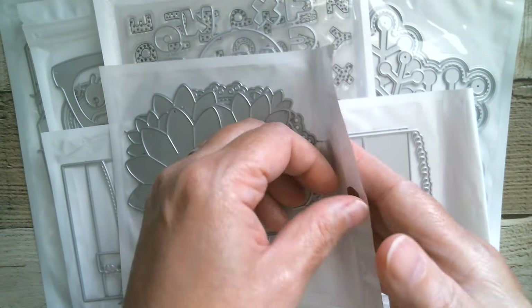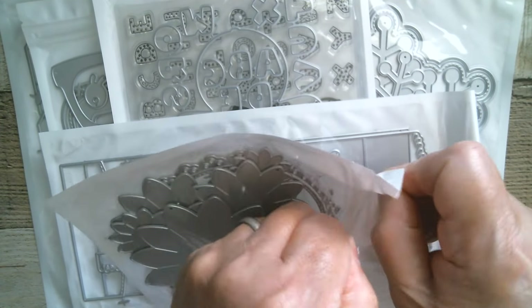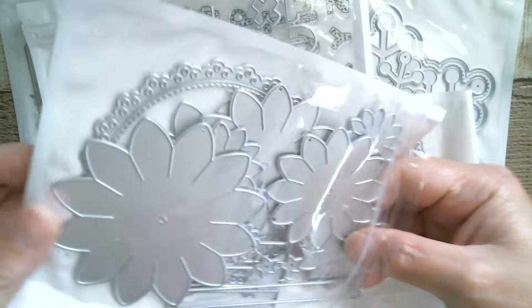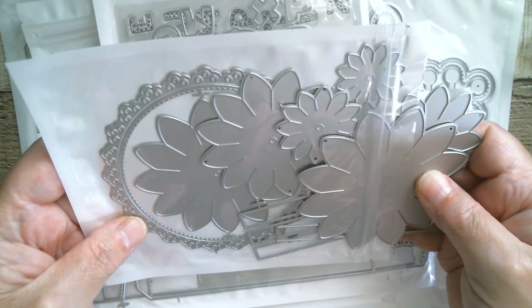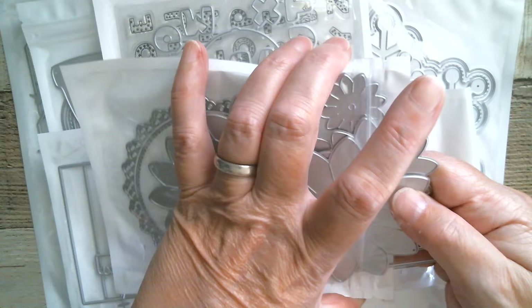Next up we have flowers and a lacy looking frame. Let's have a look — we've got all different sizes, there are stars in here, and we've also got a circular frame. Once again I need to go and look at exactly what that is.